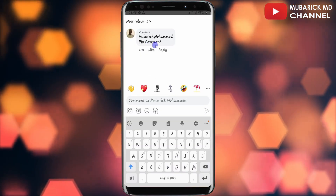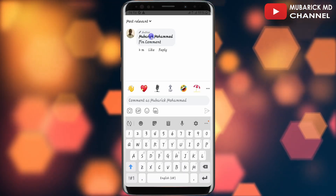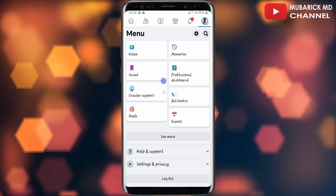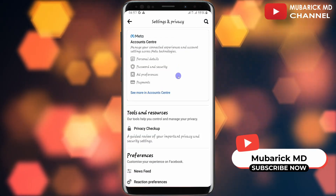In order to make sure this comment is highlighted on the top, all I have to do is navigate back and tap on my profile icon on the top right corner. Then I'll scroll down and click on Settings and Privacy, then proceed to click on Settings.